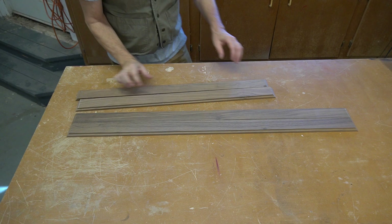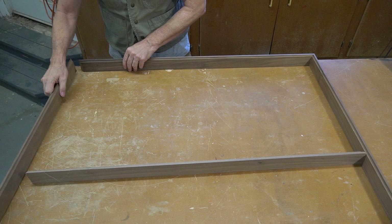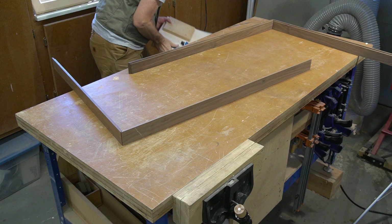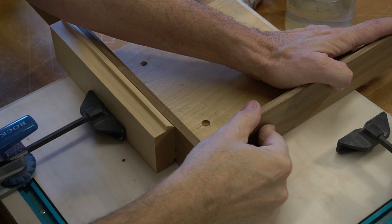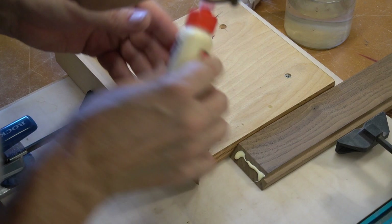I'm using walnut because I'll be staining this rather than painting it. If I was going to paint it, I'd use a less expensive type of wood. It always pays to lay out the pieces in their correct orientation before going ahead. First, I want to make the joints that will create two L's. I have a jig here that can act as another pair of hands, but all that's really needed is a perfectly square block of wood.